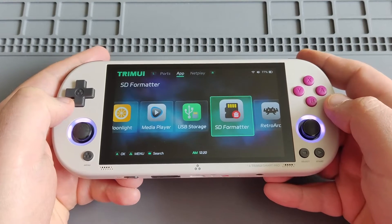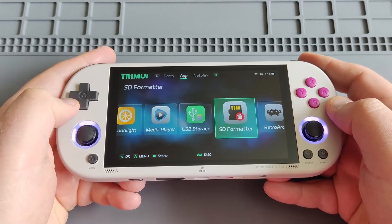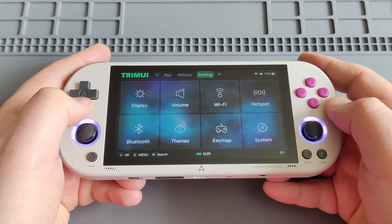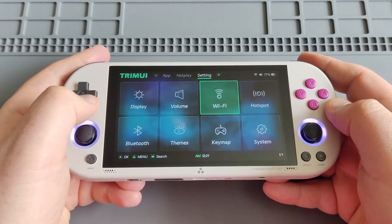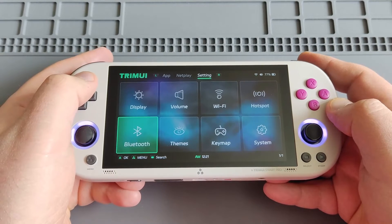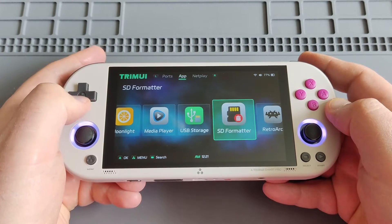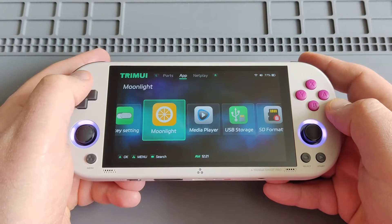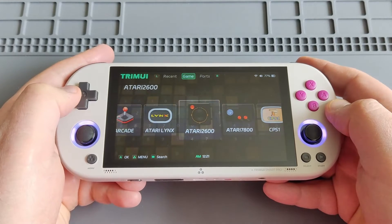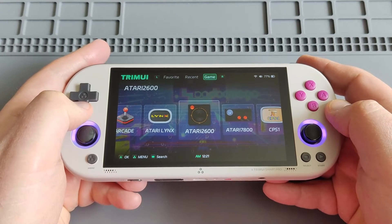I'll make some gameplay videos with PSP to show you how Vulkan is improving the gameplay. These are the basic systems that we also had on the previous OS. But I think the highlights are the Vulkan support, Moonlight streaming, media player, as well as Ports or PortMaster.